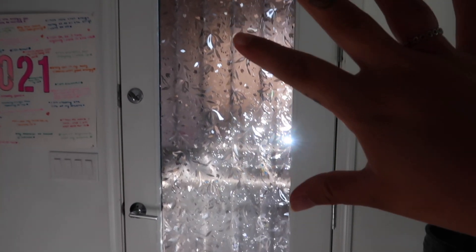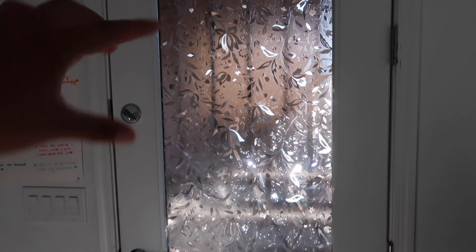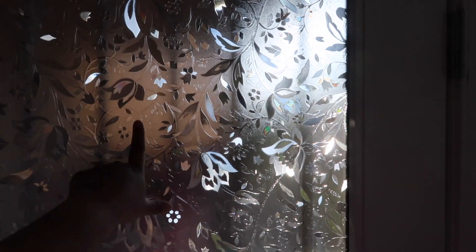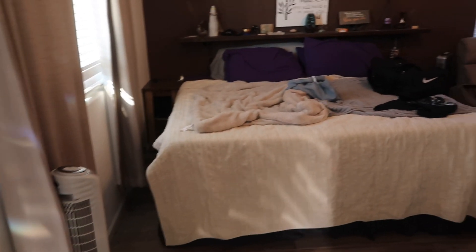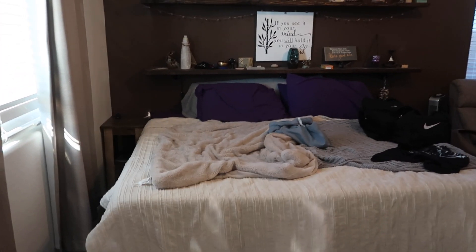I'll show you guys how we rearranged the room. You can see we put this little cover over the door because it was just plain glass and it got so hot — it has little flowers, so cute. And then of course our shelf with another succulent. This is when you walk in. We had the bed turned a different way and pushed against the wall before, but it didn't look good.